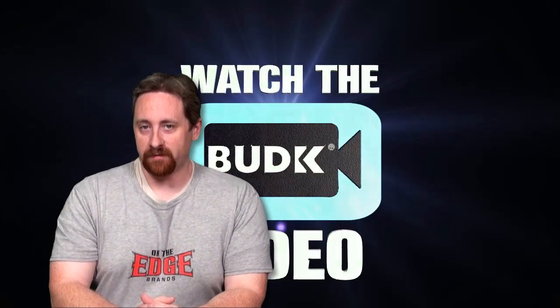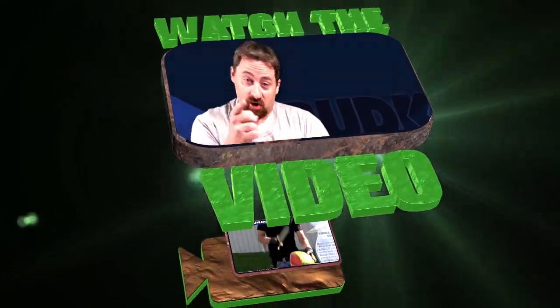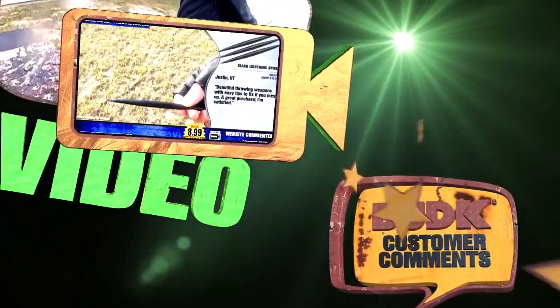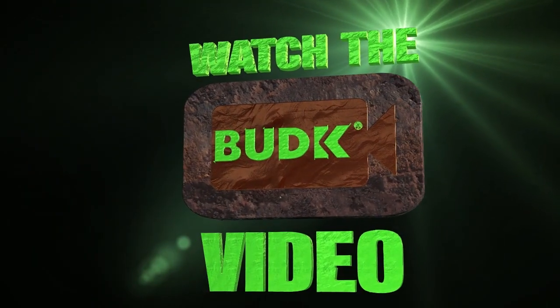Part 2 in our Zombie Gear Run, today on the V-Blog at BudK. Hi, I'm your host David Lawson, welcome back and thanks for watching. Now we continue with our run on Zombie Gear. If you didn't see Part 1, a link is on the screen right now for you to watch that show. We had a lot of great products in that episode, and of course we're following up with even more awesome and essential Zombie Gear. So let's go ahead and get on to our first product here today.